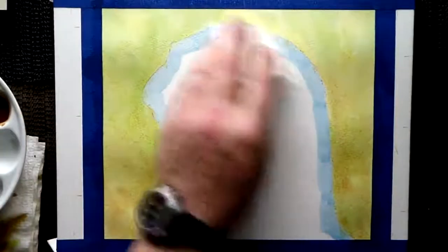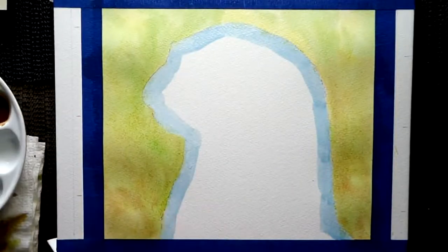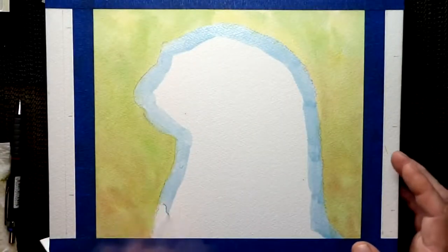Now once you've got your colors in there, lightly soften, take residual water off there, then leave it to dry for a few hours.